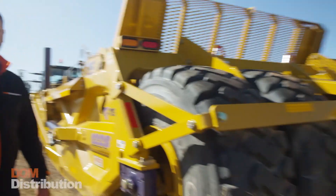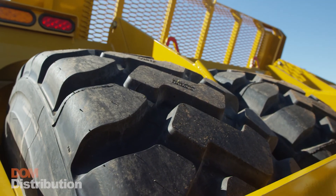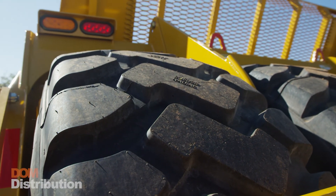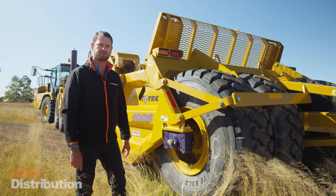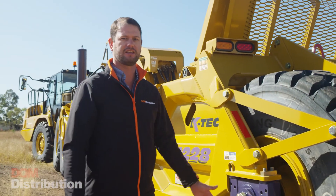Across the rear of the scraper we've got four tyres. They're all in fixed configuration and give us very high flotation for those softer or wetter conditions — in sand, mud, or swampy soils. It allows us to float across there and get high capacities without sinking in the mud.